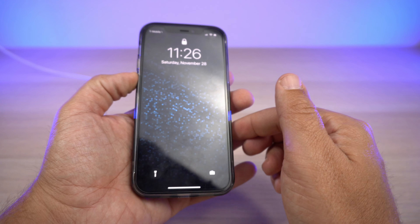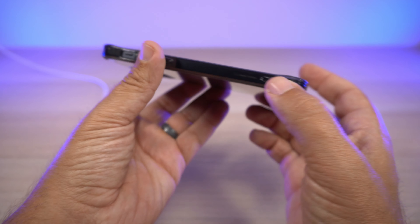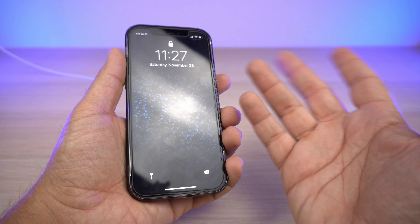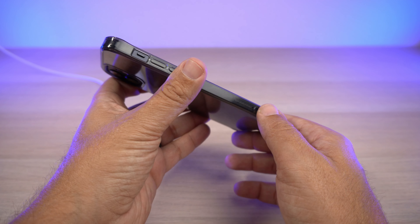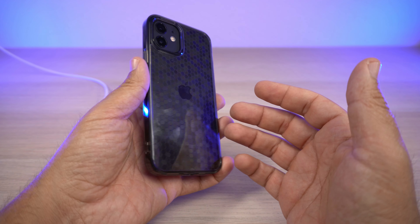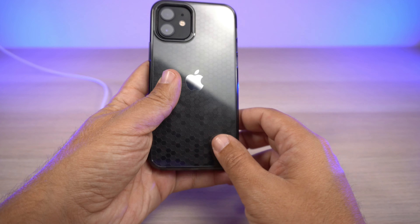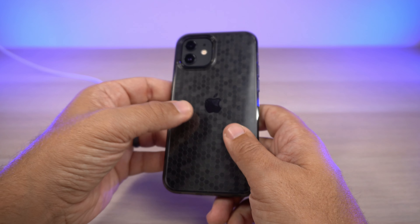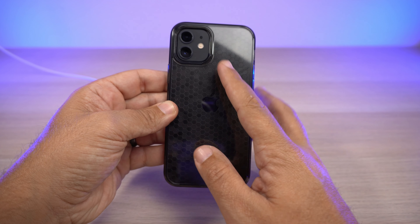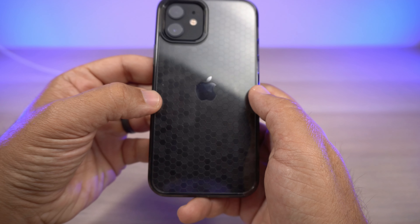For $8.99, this is probably going to be my favorite case under nine dollars. I love the smoke black and the extremely thin, precise cut — it almost feels like you don't have a case on the phone, yet it gives you the added confidence that if you drop it, Ringke's got your back. It's a great feeling knowing you have that protection.